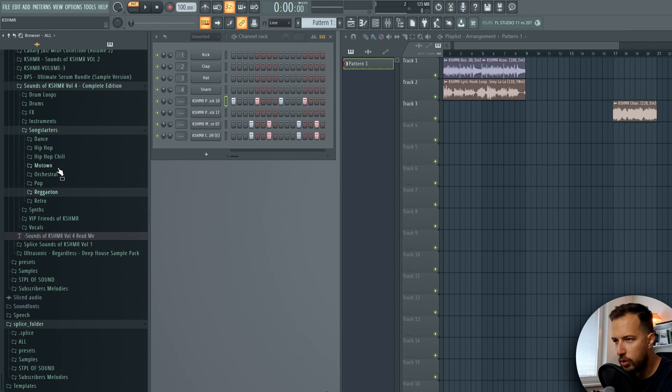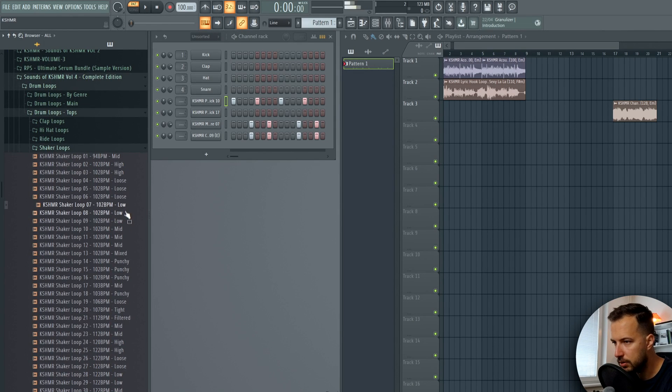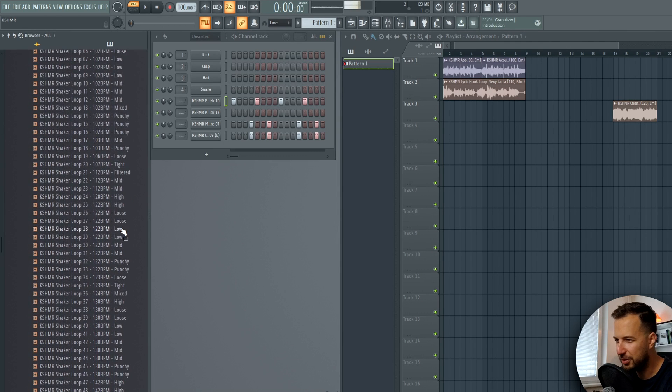Pitching down your samples creates a whole new sample - a whole new color - really useful technique. Now we need more effects. Maybe some shaker loops - there are so many loops in here to choose from.